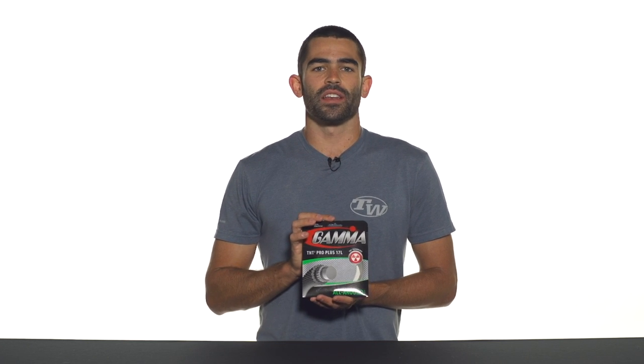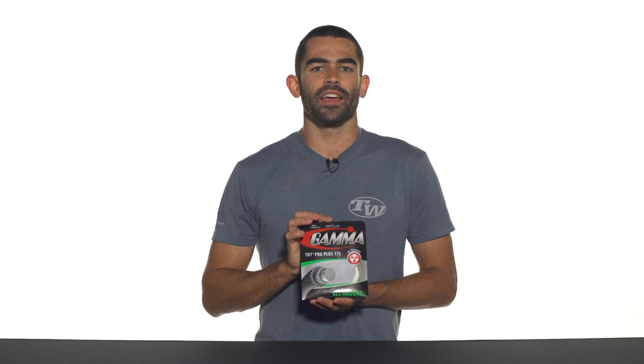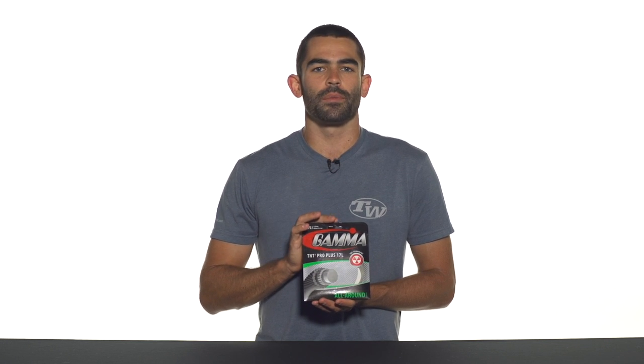This is offered in a thin 17L gauge, which increases that feel and playability even more, and it also features a textured wrap around the outside of the string to increase spin. Again, this is Gamma TNT2 Pro Plus.